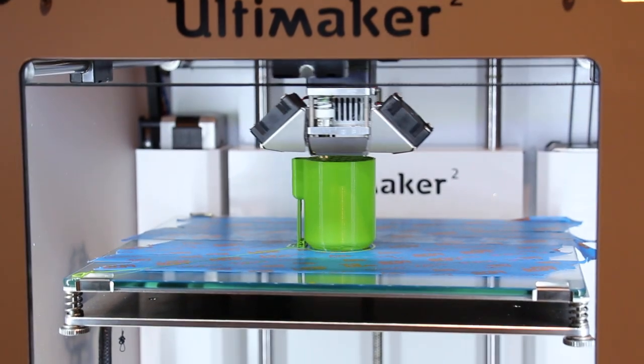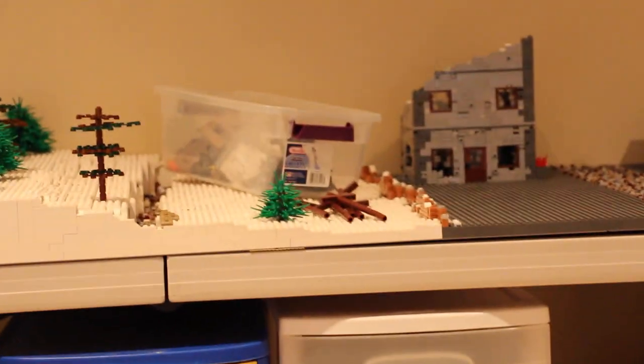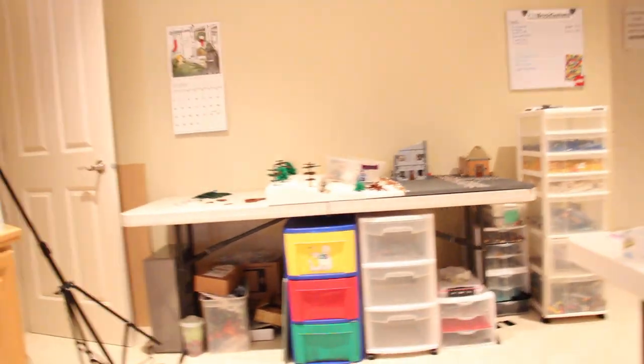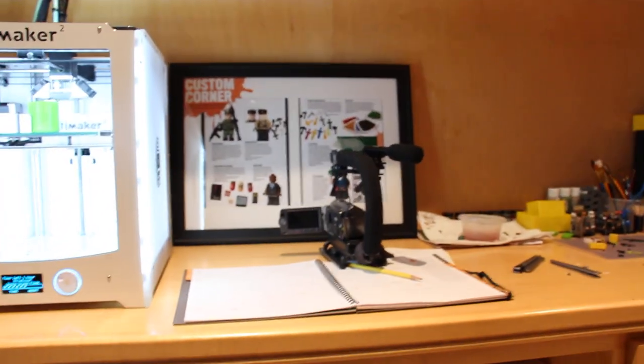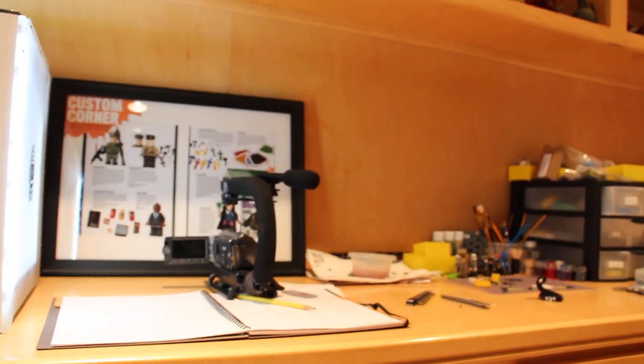I want you guys to let me know in the comments down below if you guys like the quality of this new camera. It should be 1080p, and as you can see, I can zoom in a lot farther. I can focus and all the normal stuff. I'm using the Rebel T4i with a 135mm lens.